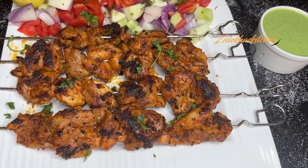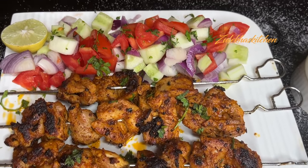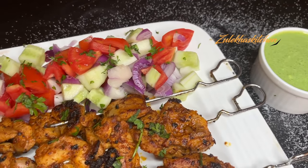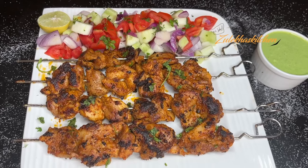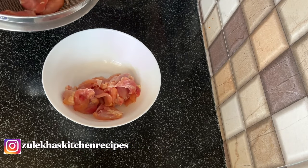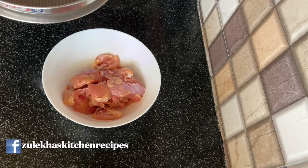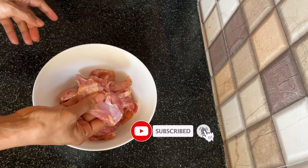Assalamualaikum. This is Turkish chicken kebab — without grill, without oven. Let's make it. Let's start today's recipe. Extraordinary dish from ordinary ingredients. This is half a kilo of chicken. It has been washed 2-3 times with water. I made the pieces medium-sized and let them dry for 15-20 minutes.